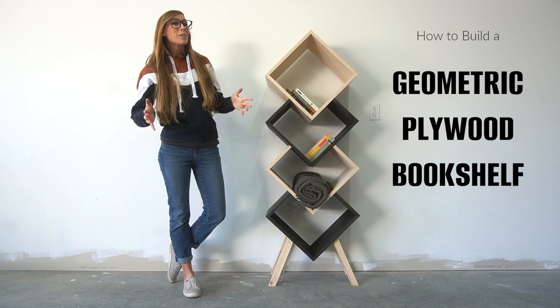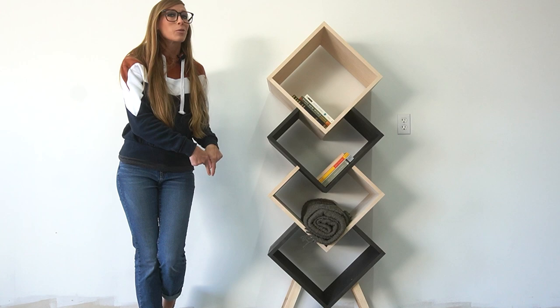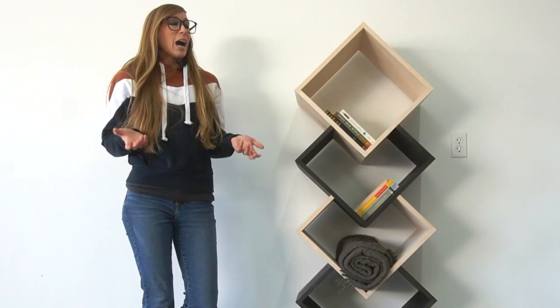Hey guys, it's Shara from Woodshop Diaries, and I'm back with another plywood and 2x4 project build — except this isn't actually 2x4s, it's 2x2s and plywood, so close enough. This easy plywood project would be perfect for storing and displaying your records if you have any.